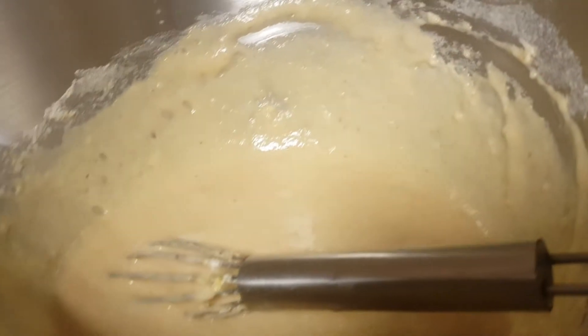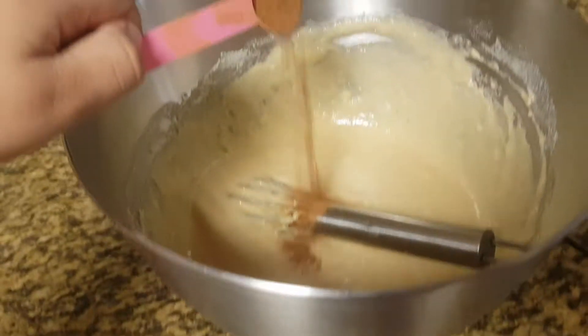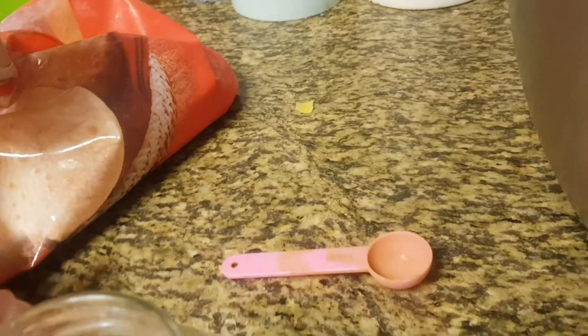One thing I forgot to tell you is about the cinnamon. I like to use cinnamon, but if you don't like cinnamon you don't have to use it. I like the taste of cinnamon so I'm just gonna put a little bit, then I'm gonna mix it all again.